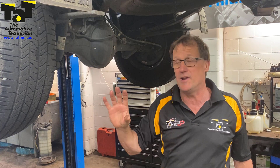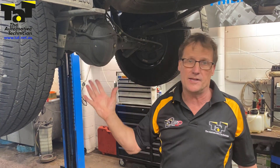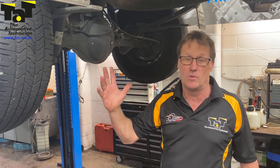With any car on a hoist nowadays with ABS and traction control, having a good look at wiring harnesses during an inspection or service is a great idea — especially looking at those pivot points where wiring has to pivot because it's on an axle, so you're getting that wiring movement all the time.